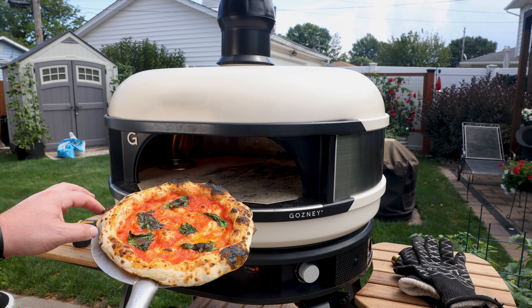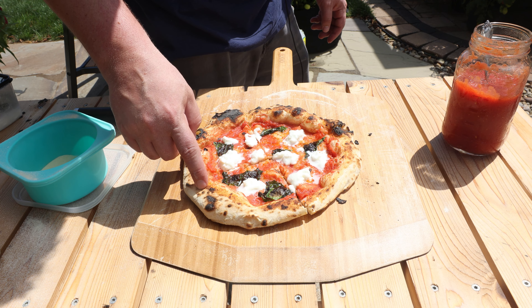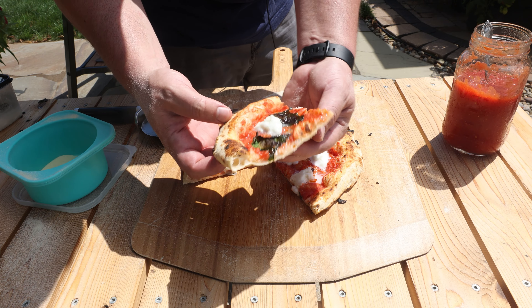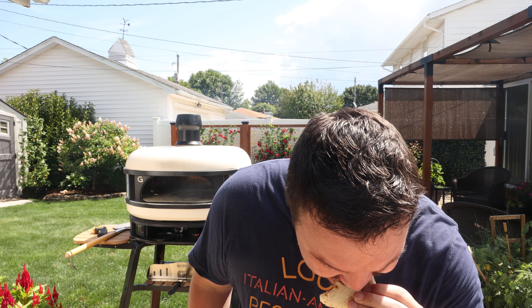All right, there it is. Let's get the cheese on it while it's hot. Buffalo mozzarella on top. If you push down on the crust, it bounces back — that is full of air. Very nice. No-knead Neapolitan Lazy Man's Pizza Dough Recipe. It's awesome. It's good.